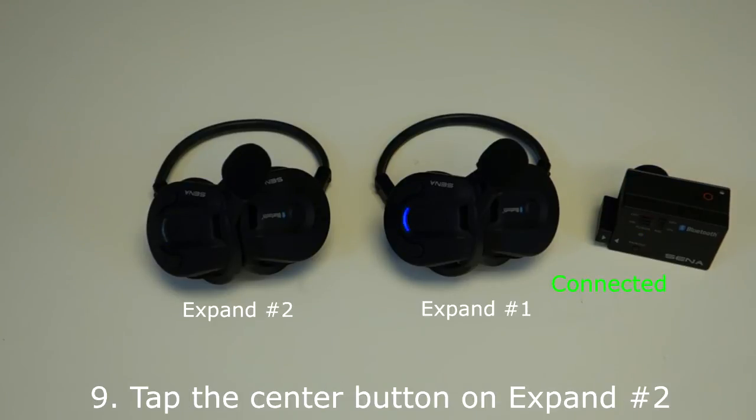Step 9: When placing expand headset number one into intercom pairing mode, this caused expand headset number two to be disconnected and returned to standby mode. To connect expand headset number two to expand headset number one, Step 10: tap the center button on expand headset number two.